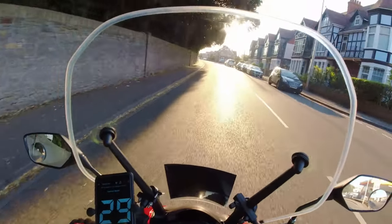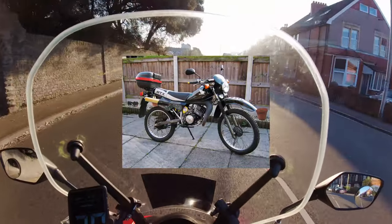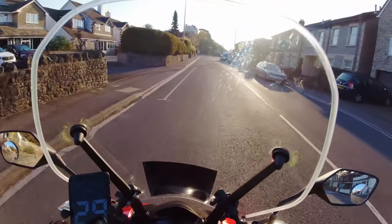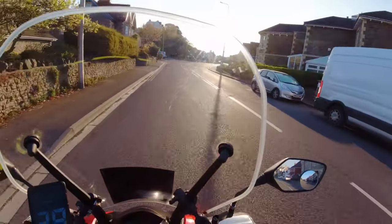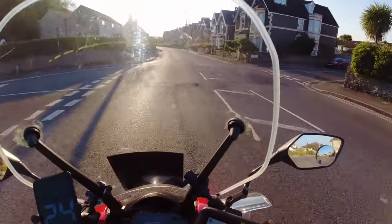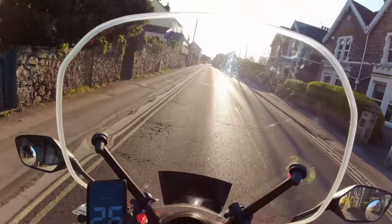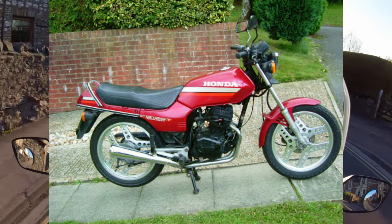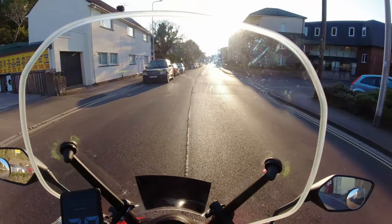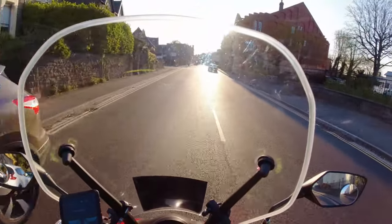A little bit about me background-wise. When I was 16, I got my first 50cc - an MTX 50cc Honda, kind of a trial bike. Great bike, loved it. As a 16-year-old, having a bit of independence was awesome. After about a year, I purchased a CB125 TD, which is the Superdream - a twin-cylinder, twin-exhaust 125. Electric start. I remember it being bloody heavy, but a fantastic bike.